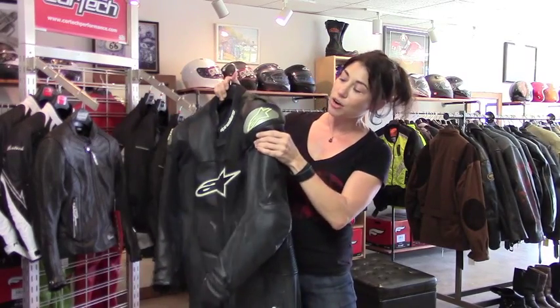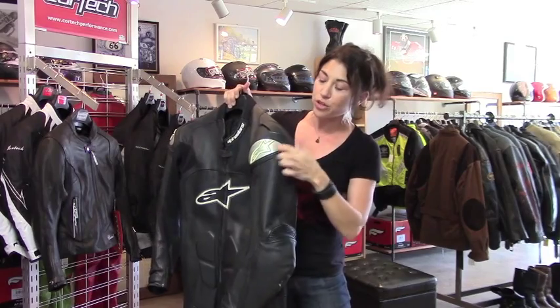There are CE-rated armor in the shoulders, elbows, and knees, as well as thermoplastic protectors on the outside of the shoulders. And there are some really nice sized hip pads, too.